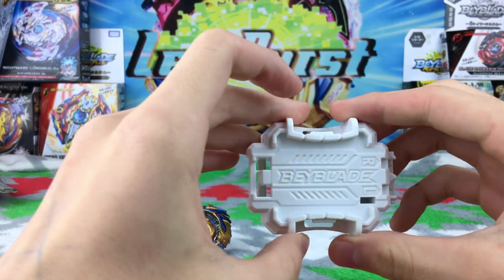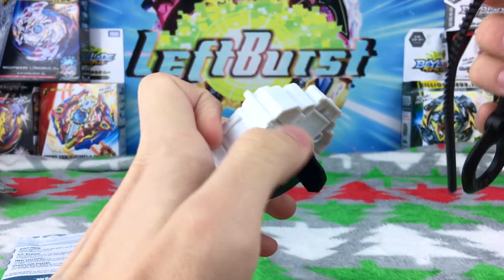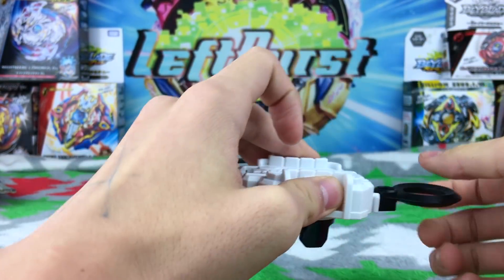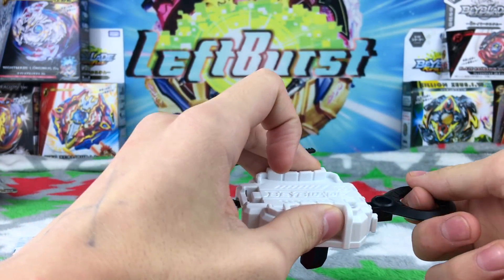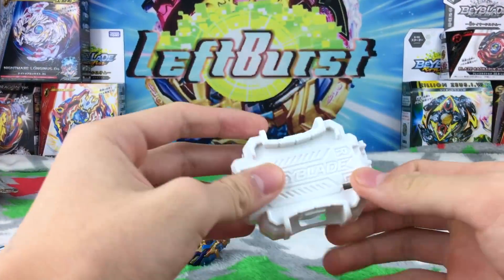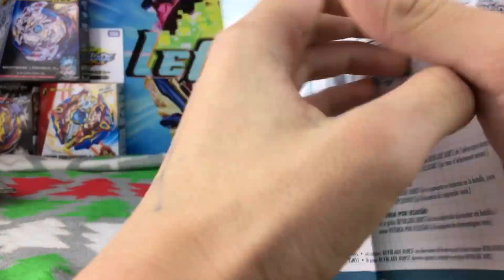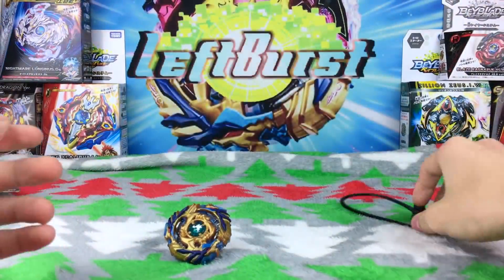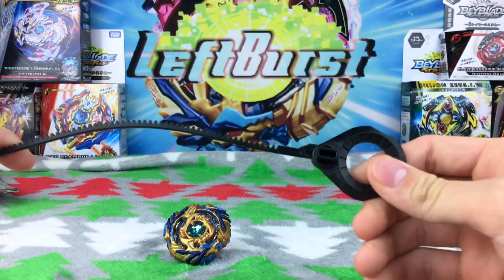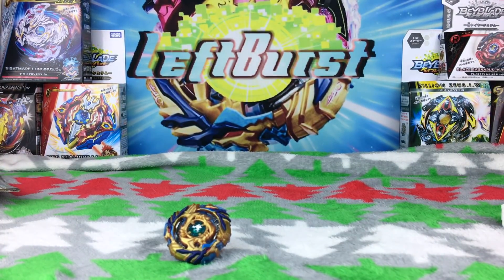It actually stops — the prongs don't keep spinning like the old Hasbro launcher. It stops just like the Takara Tomy version, so maybe that'll make it faster. I don't know, but that might be a strong launcher. I really like it — it feels a lot better. Here are the instructions just telling you how to use a Beyblade. Oh yeah, it's a new ripcord design — I like it. It's more like the Takara Tomy version.